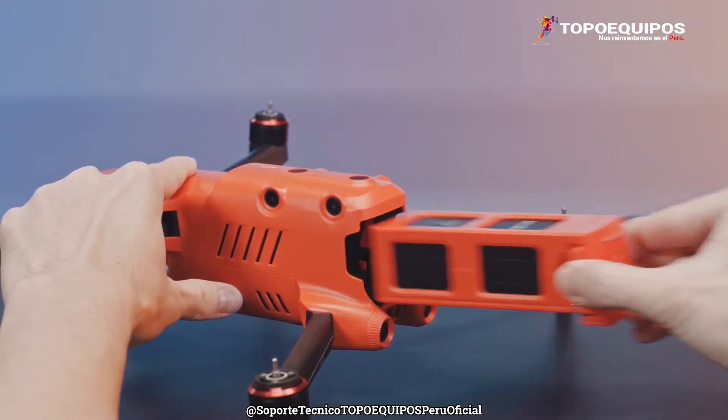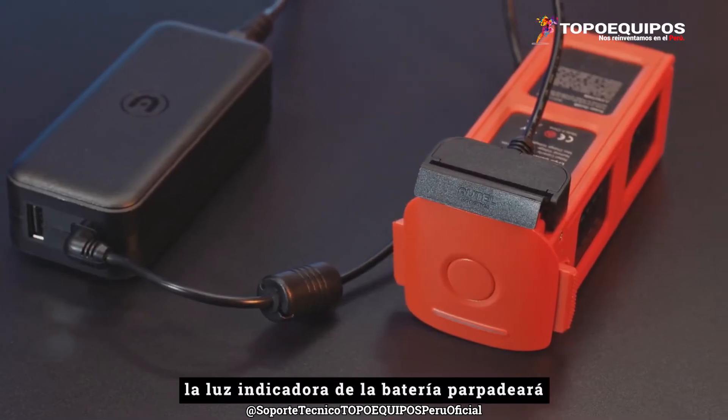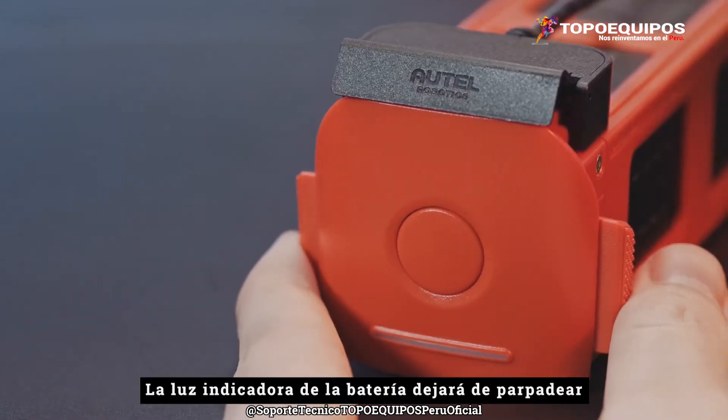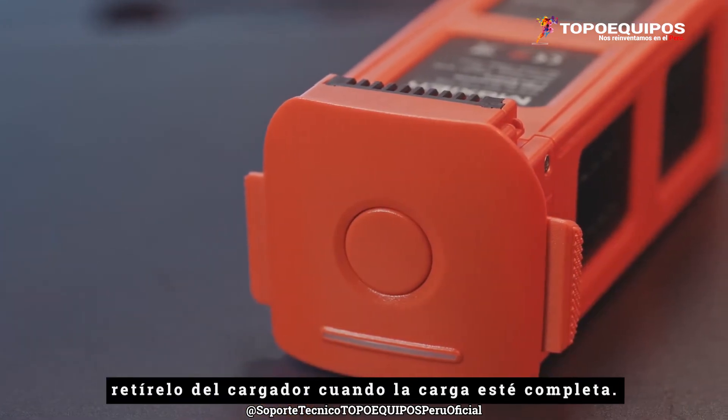Remove the battery from the aircraft and connect the battery and charger. The battery indicator light will flash and display the current battery level while charging. The battery indicator light will stop flashing when it is fully charged. Please remove from the charger when charging is complete.